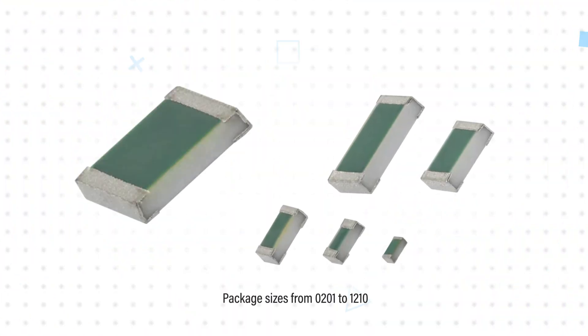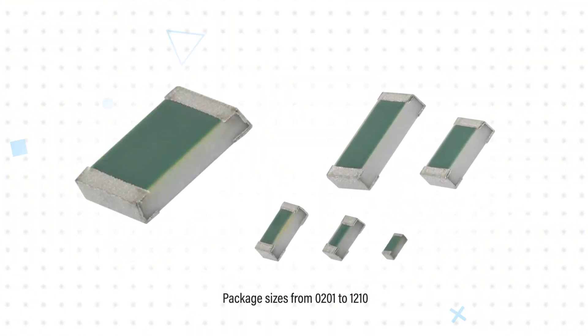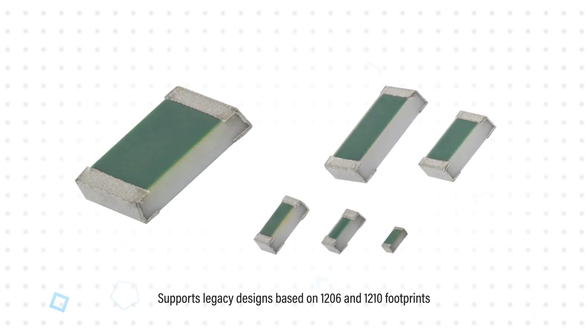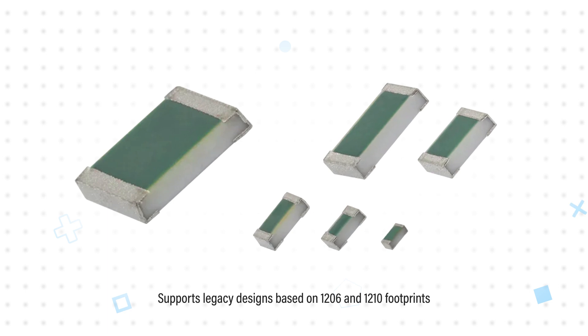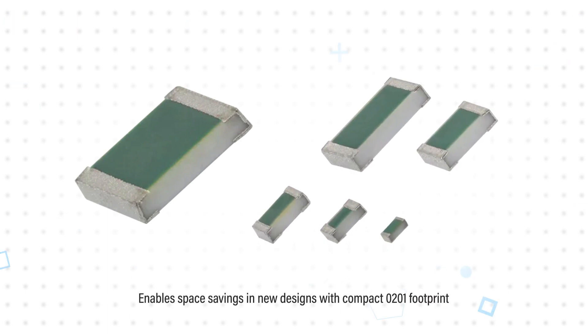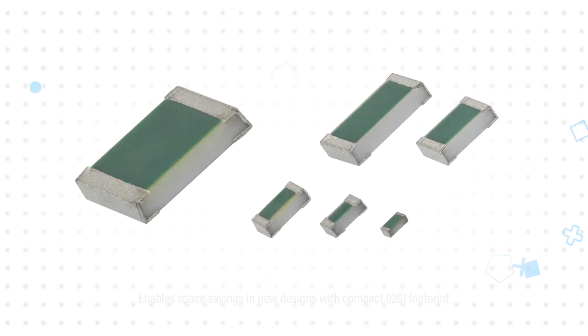The TNPW E3 resistors are offered in package sizes from 0201 to 1210, providing designers with support for legacy designs based on the larger 1206 and 1210 footprints that are becoming harder to source, while also enabling space savings in new designs with the highly compact 0201 footprint.